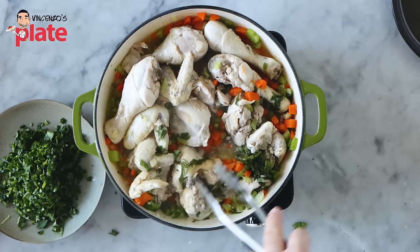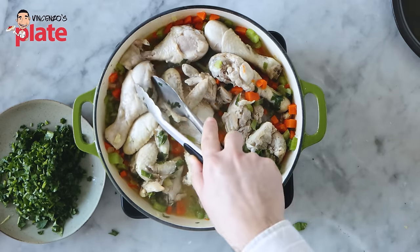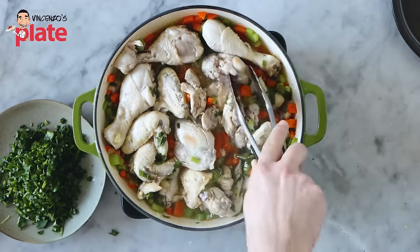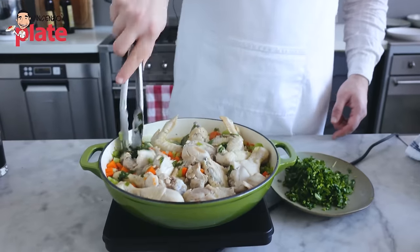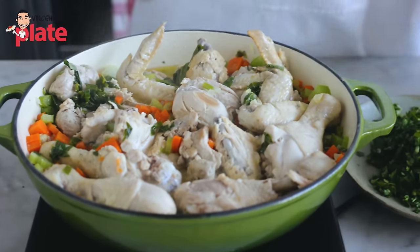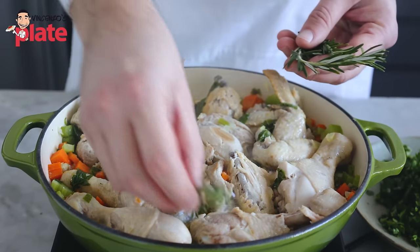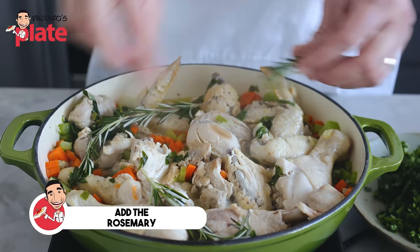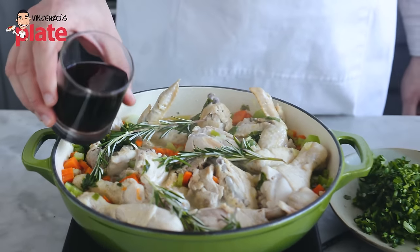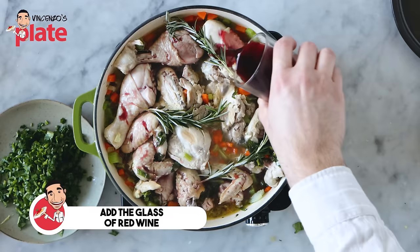Look how we swapped everything — the vegetables from the top are now at the bottom. This is where the magic begins, ladies and gentlemen; this is where the flavors come in. What we're going to do now is add the rosemary, just in there. Then we're going to put a glass of red wine. It's very important to put red wine — it's so important for the flavors.